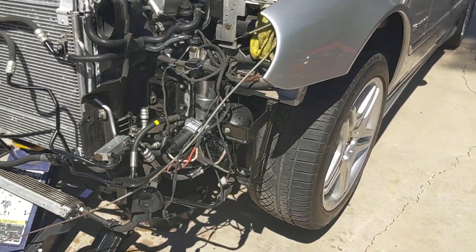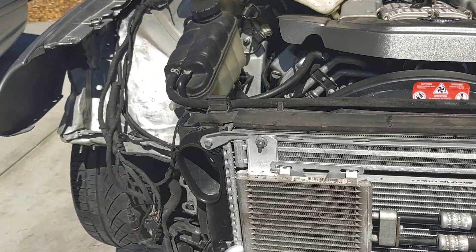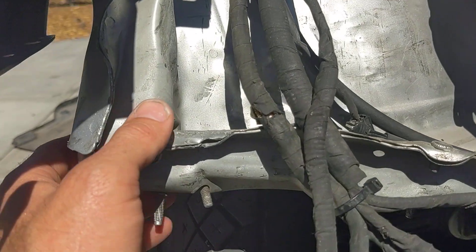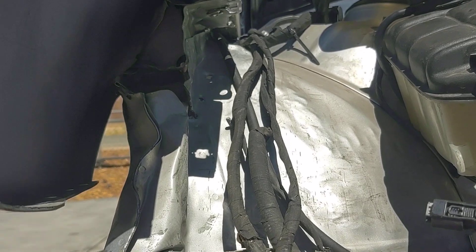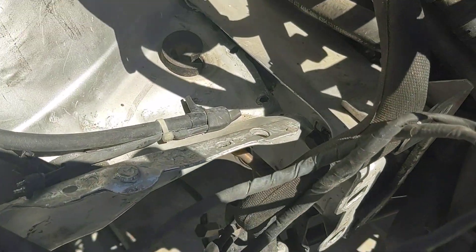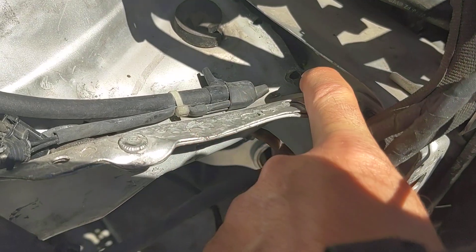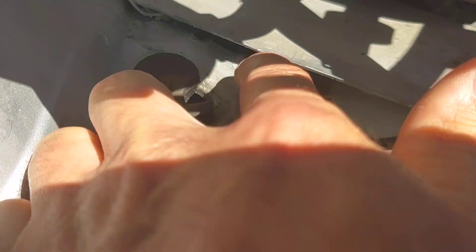Right now I'm going to show you the frame bodywork that's going to have to be done. As you can see, there's been a bunch of hammer work pounding in and out on this panel here — whoever did it, their intention was just to get the fender to sit on there, but it looks pretty ugly. A lot of this stuff has been worked out with pliers and just hammered.